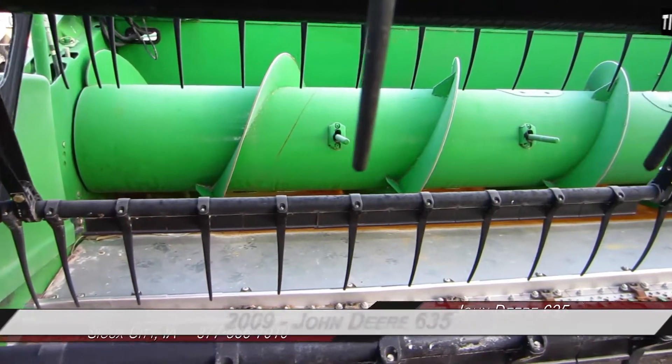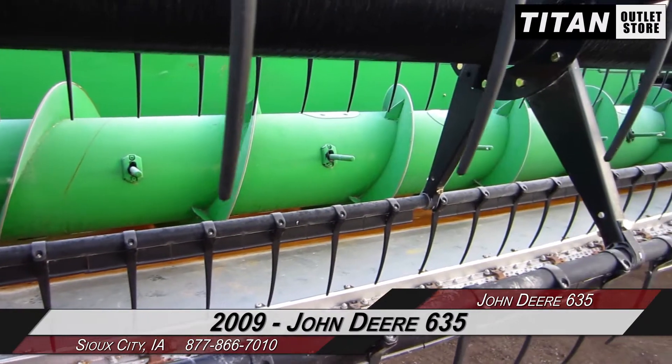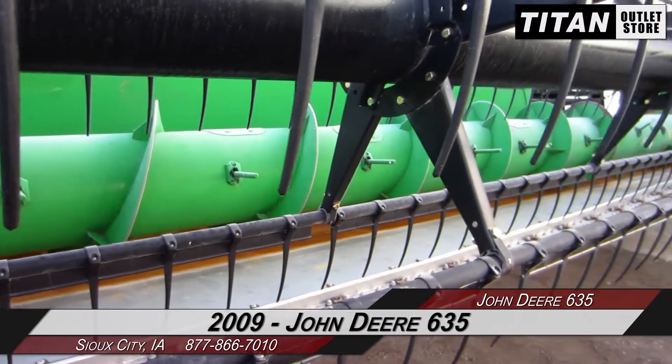Hello and welcome to the Sioux City Titan Outlet Store. In today's video, we are demonstrating a 2009 John Deere 635.